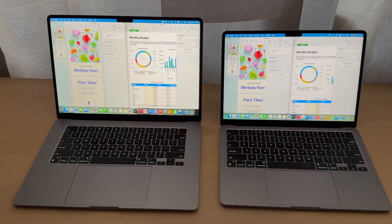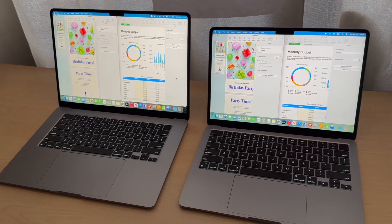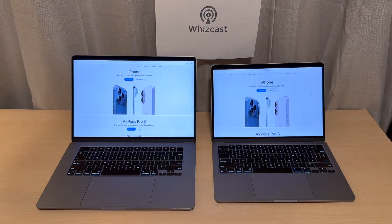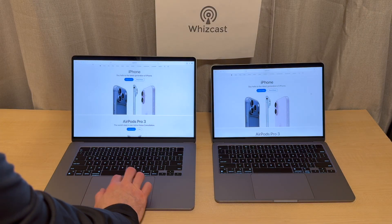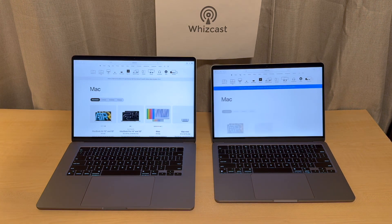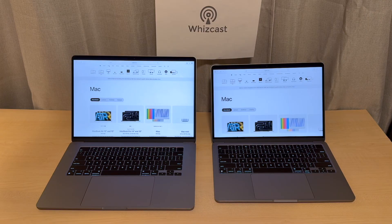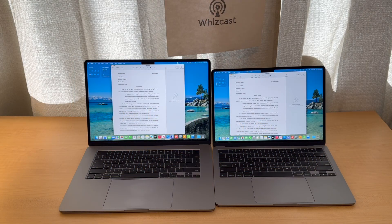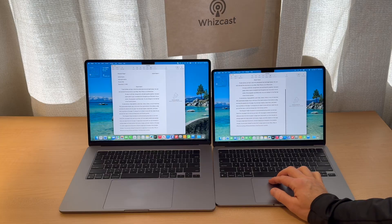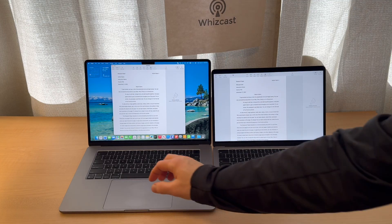It's great to see split-screen with Pages and Numbers together — a text document and a spreadsheet at the same time — and the differences in screen real estate. You'll also see how much more content fits in a web browser, like Apple's website, without scrolling. When typing a research paper, the text looks a similar size but you'll see fewer words on screen with the 13-inch than the 15-inch.